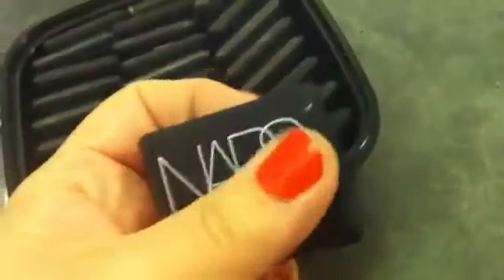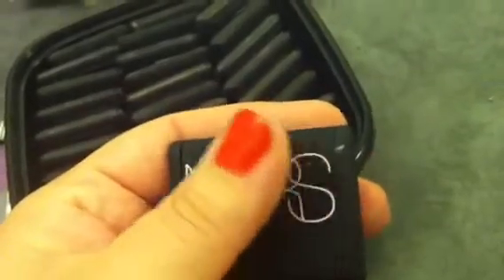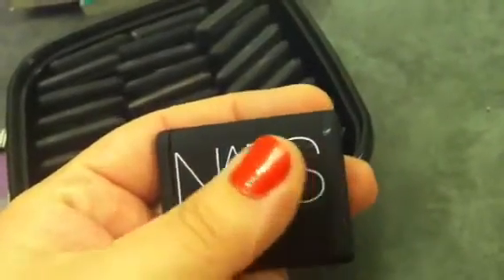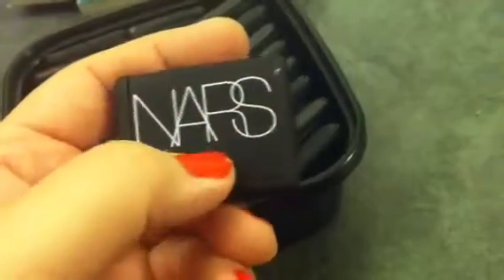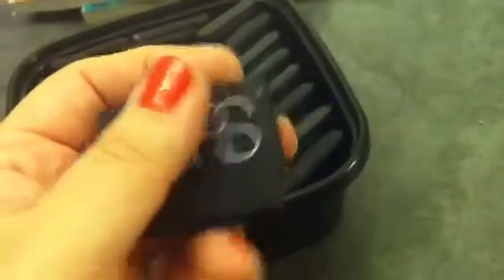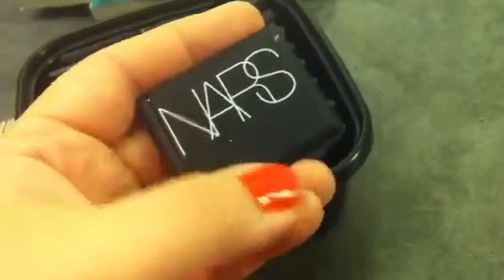I love the rubberized packaging. It's very soft — when you run your fingers on it, it's very, very soft. I don't know of other packaging that is such high-quality rubberized packaging like this. And then when you open it, you have your shadow.